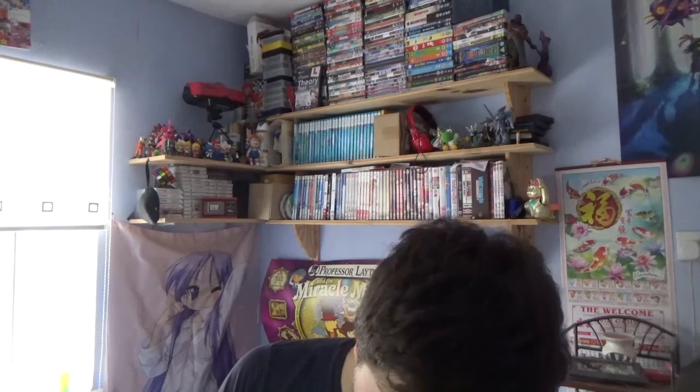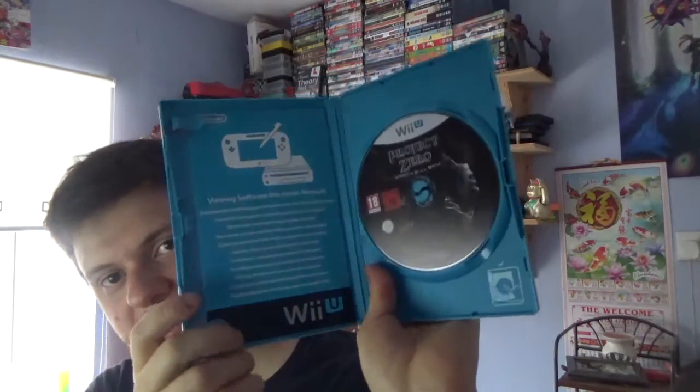UK gets a physical copy; America just gets digital, which is great. I love the game series, I think it's great. Here we go — the steel box — oh bloody hell, that looks really nice! There's the disc guys, as usual, and the back.